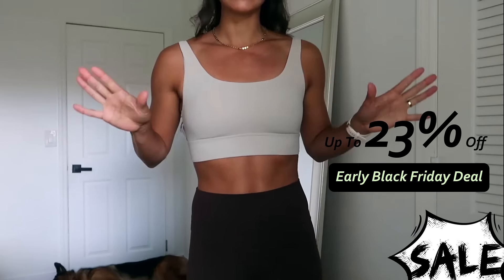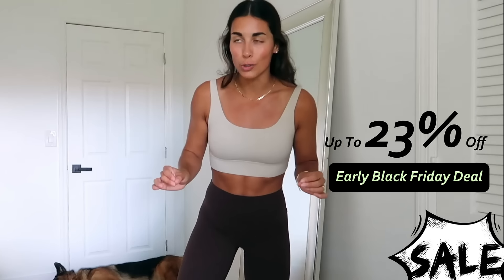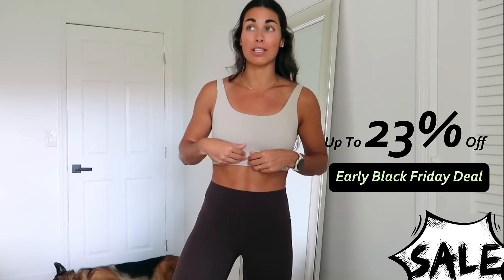They look so good. This sports bra is nothing new, just the color is new. I actually own this in a few other colors — I'm obsessed with it. It is so freaking comfortable. It's the Butterlux material, so you guys know what that means.